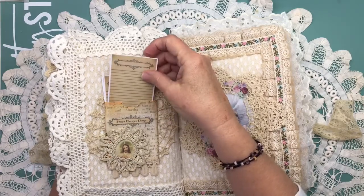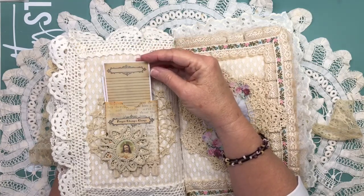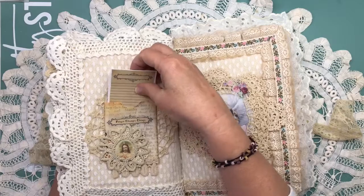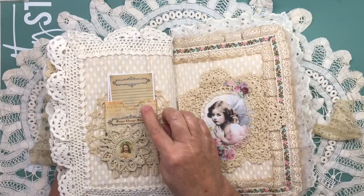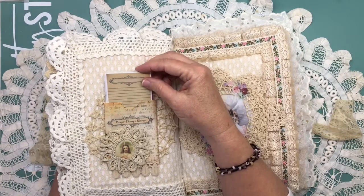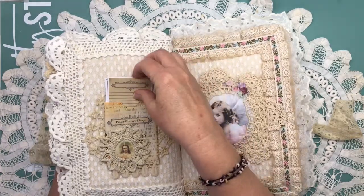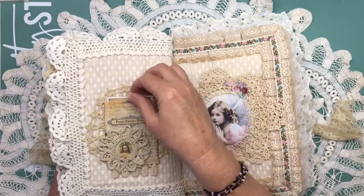I printed some little journaling cards from Tsunami Rose's Etsy shop. She had a kit — I purchased it, and it's a Bible journaling kit. I only used a few of the things that were in it. I believe this was in it, but it might have been from Jamie's Postcards from God Faith kit. Anyway, I printed these on cardstock so my aunt can write some thoughts, some prayers, notes, whatever she likes.